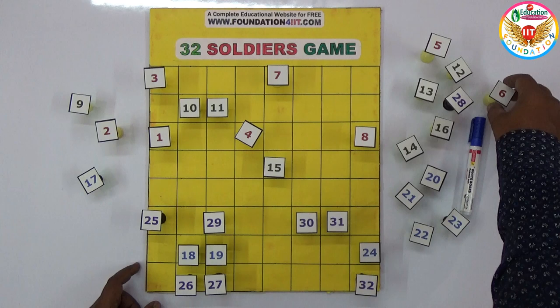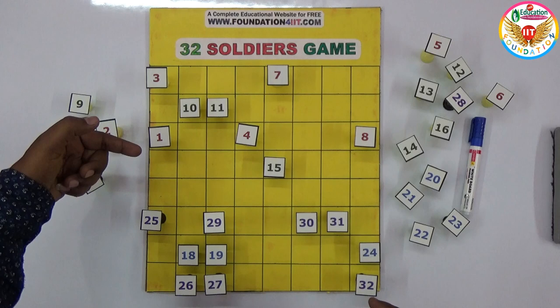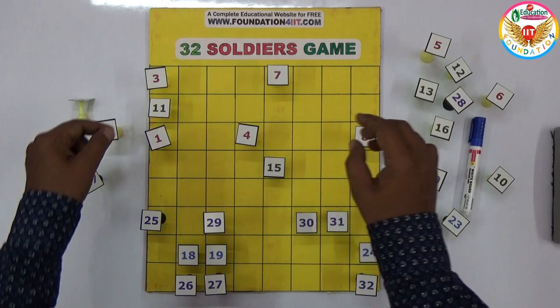You should not take the diagonal — only vertical and horizontal from this box. This one you can't skip because it's empty; only one position should jump to the next. This three can't be placed anywhere, but you can keep it like this. Take 10 here and remove it, and this 11 can be taken out here.